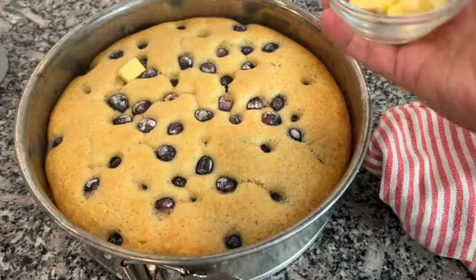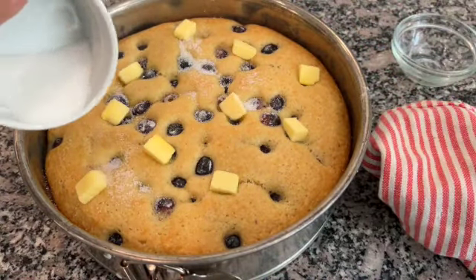Bake at 350 for 30 minutes. Add butter and sugar on the top and finish baking for 20 more minutes.